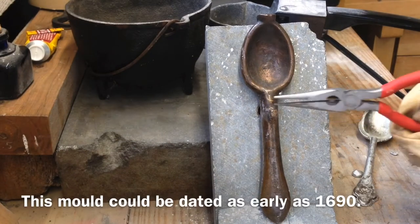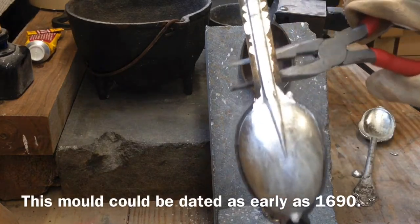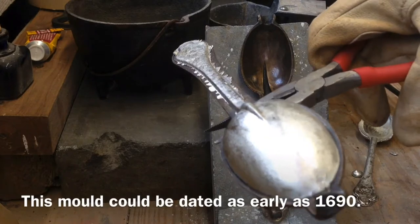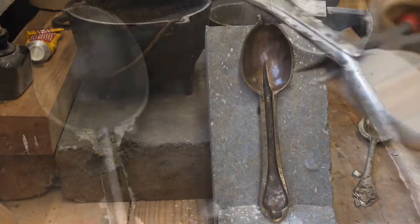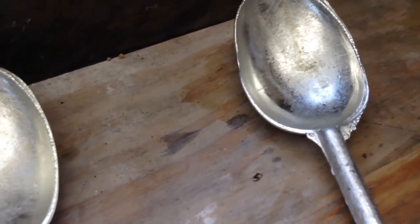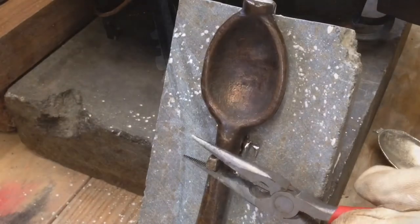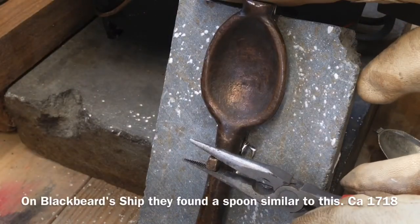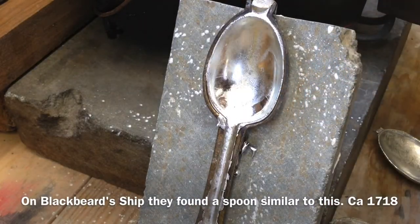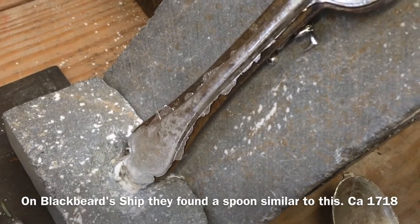Let's see how that one did. Praise the Lord, that one's perfect — every bit of it. That one's a keeper. So it took four pours to get our first perfect one. While they cool you can hear the little noises they make — sounds like a ping sound. Praise the Lord, that one looks perfect. I like it, I can work with that.